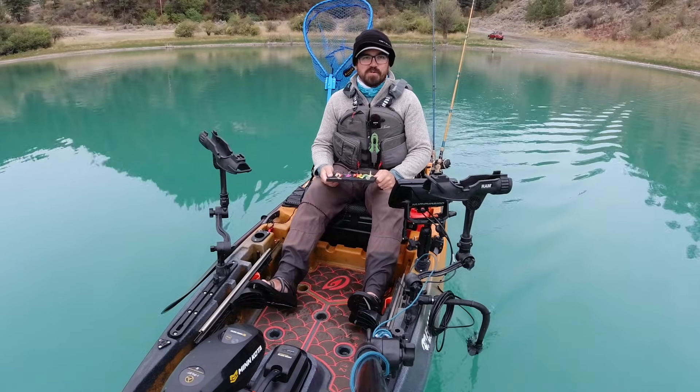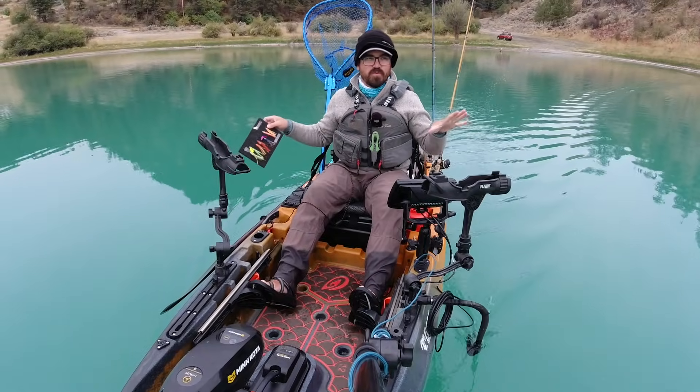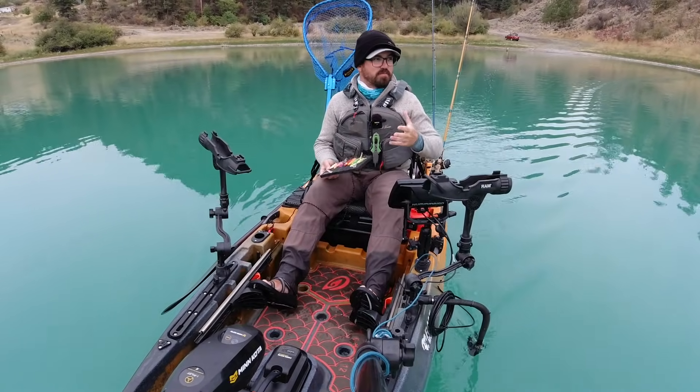It is the first day of fall and I'm out on one of my favorite trout lakes. It's absolutely beautiful — the watercolor in this lake is amazing. It's an alkaline lake that gives it that really unique, vibrant blue color.